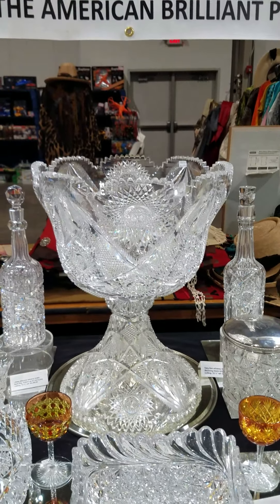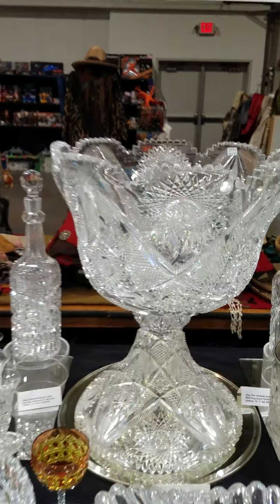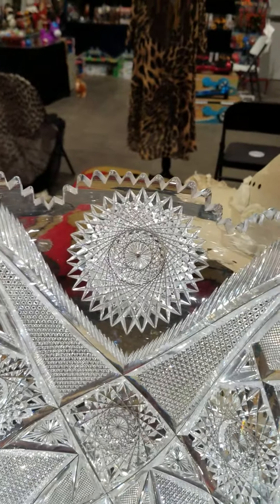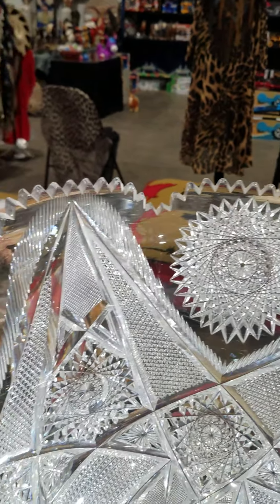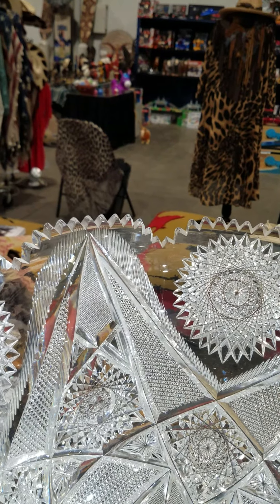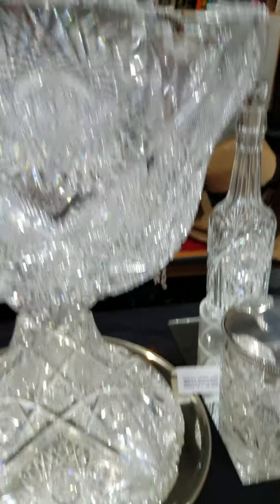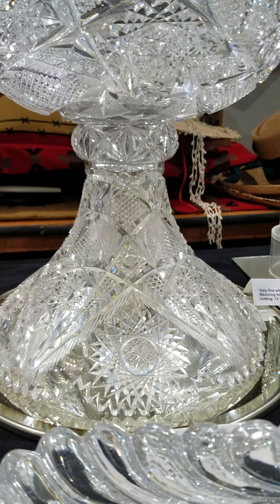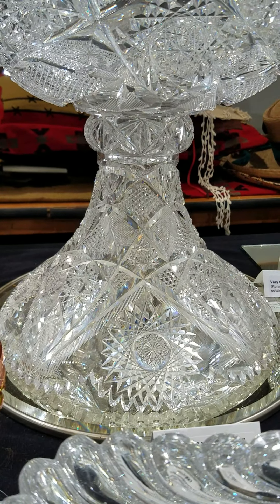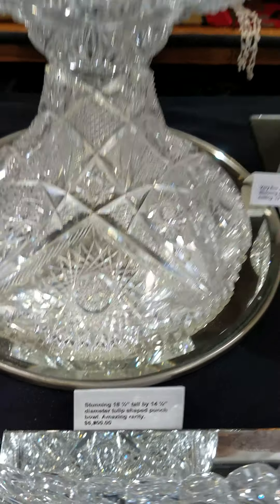Here's a trophy tulip-shaped two-part punch bowl. It is massive — 18 and a quarter inches tall, 14 and a quarter inches in diameter. It has fabulous cut hobstars, blazed triangles with hobstars, double mitered triangles, and crosshatching. Lovely shaped base which presents it tall in display, and a pattern cut collar. It's an amazing rarity and it is $6,800.